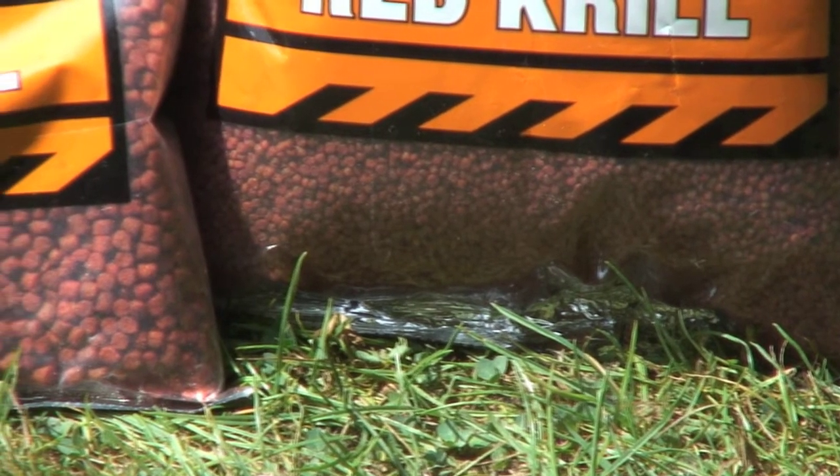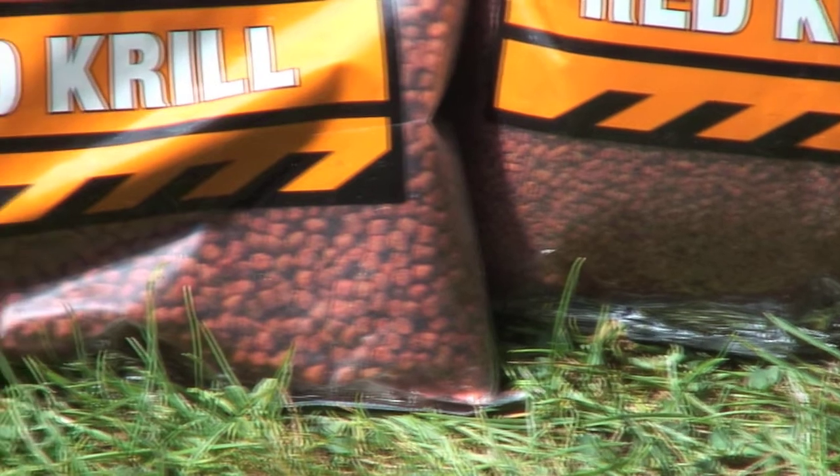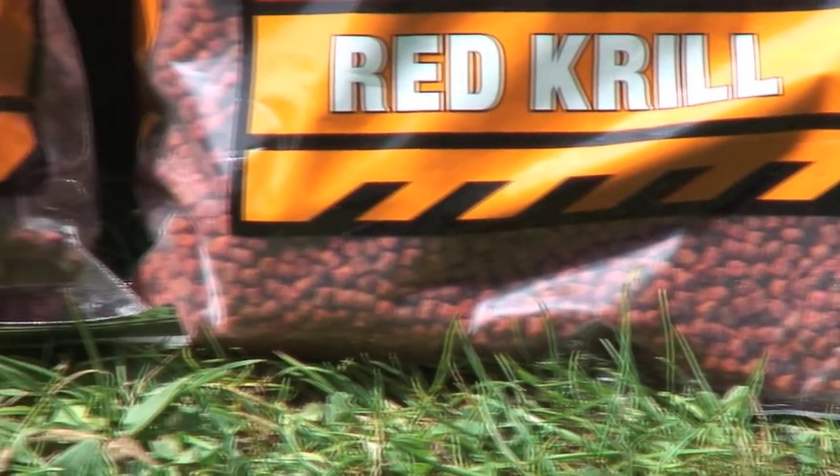Used properly, they will give you great match results or pleasure results. The 1mm pellets I find are brilliant for feeding when using our Red Krill Paste, or if you're using the Red Krill Groundbait made as a paste, you can feed the micro pellets slightly dampened.